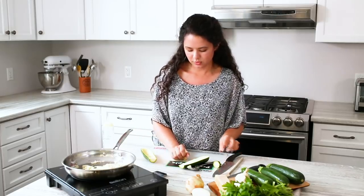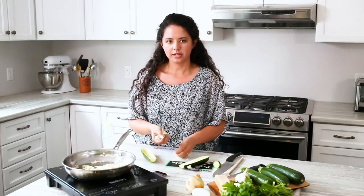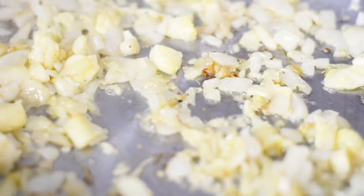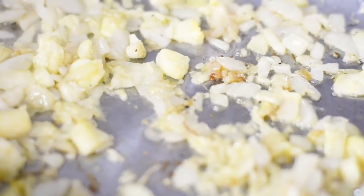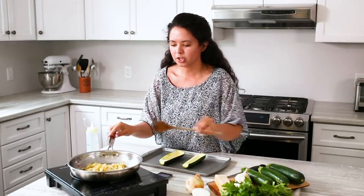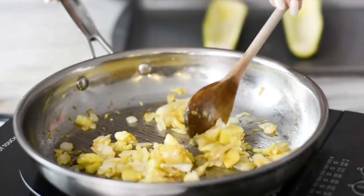And then we're going to stick the zucchini in with our onions and our garlic. You want to wait another few minutes just so that it cooks through. Once your zucchini, garlic, and onion mixture are thoroughly cooked and the onion is nice and browned and translucent,